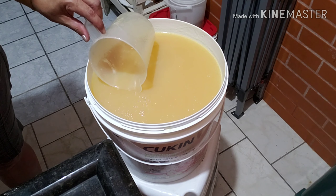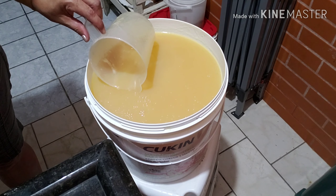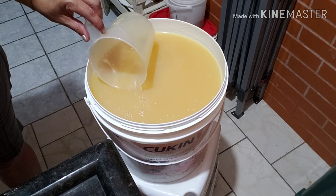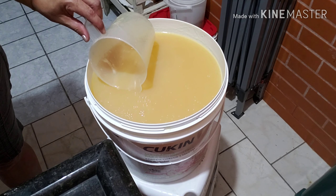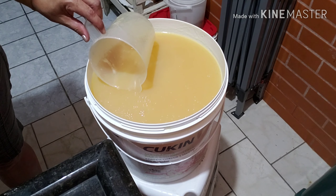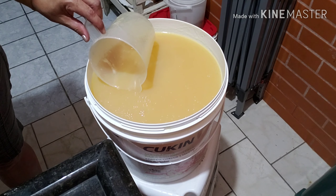Pronto! Eu vou fazer um detergente bem longo pra vocês verem como vai ser. Então vamos usar um pouquinho só pra fazer um litro. Beleza, amores? O recado está dado. Um beijo no coração. E até a próxima Loucurinha da Rosileite. Tchau, amores!